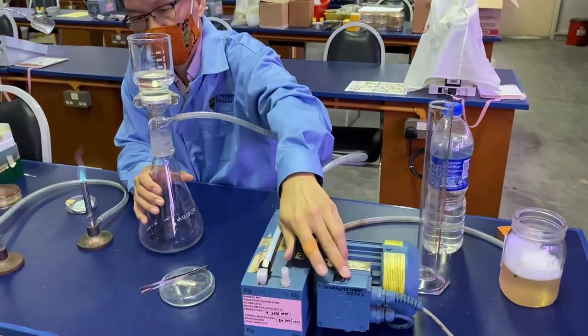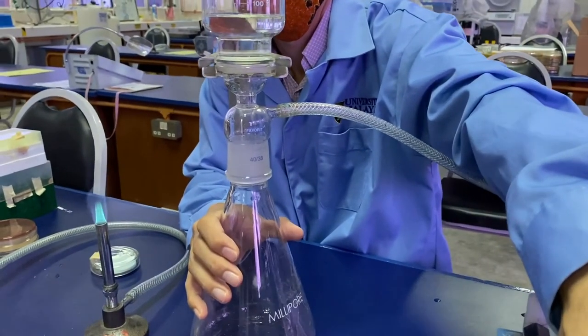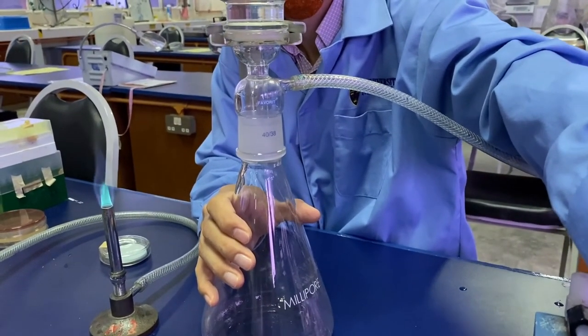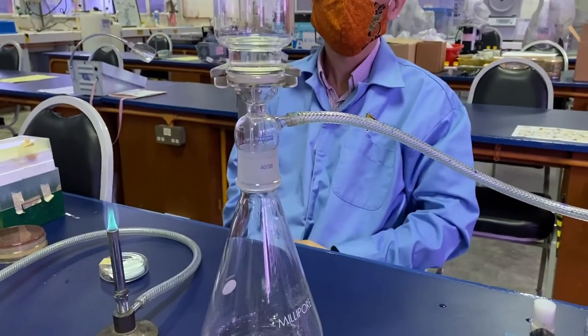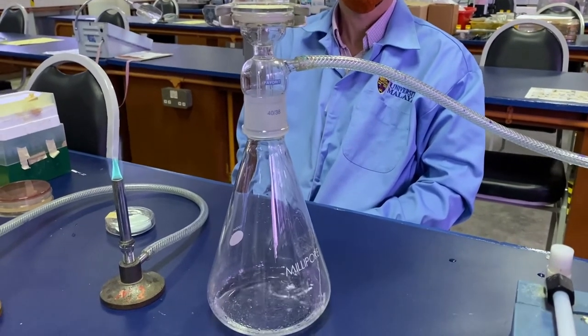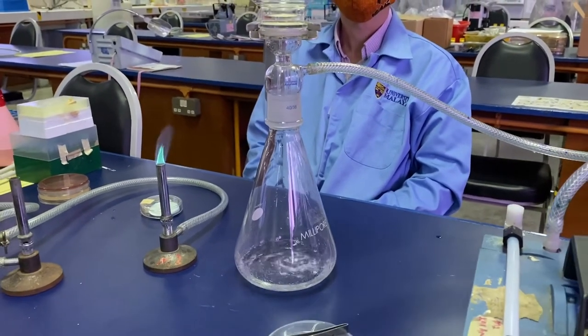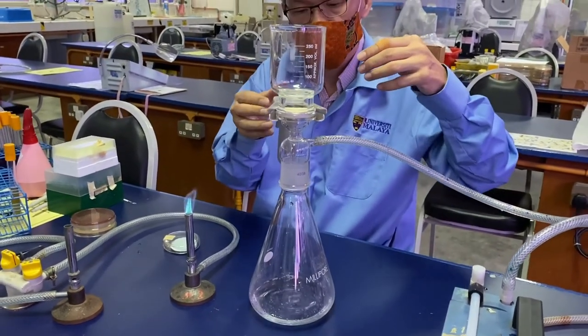Then we turn on the vacuum pump to begin the filtration. Once the filter is dried, you can slowly remove the funnel.